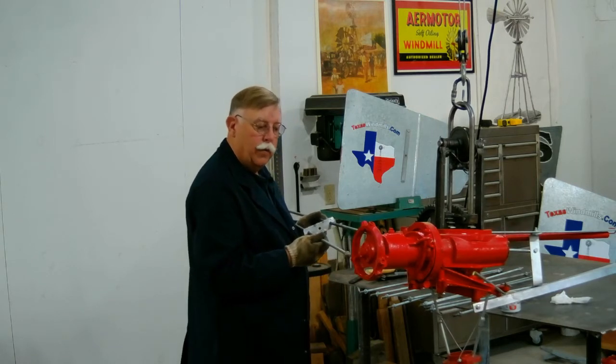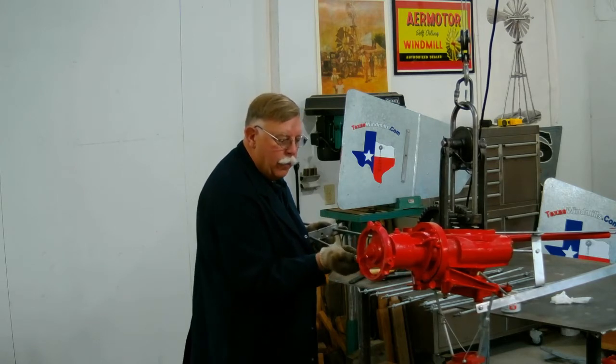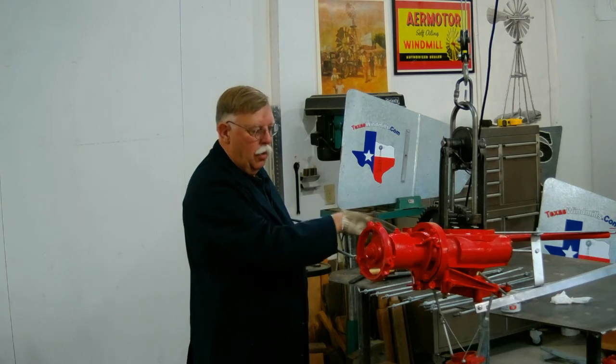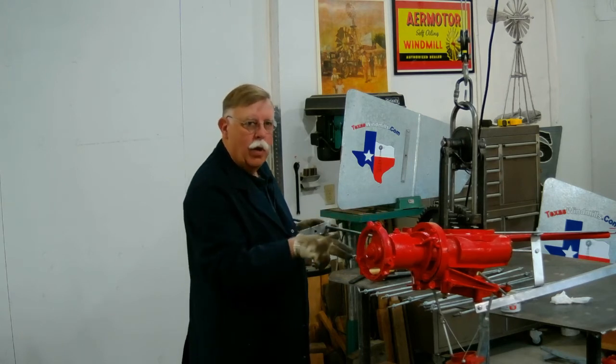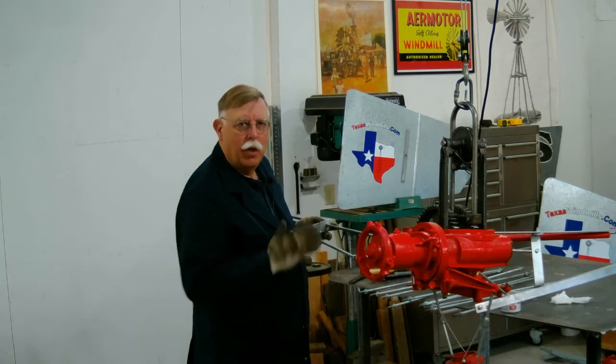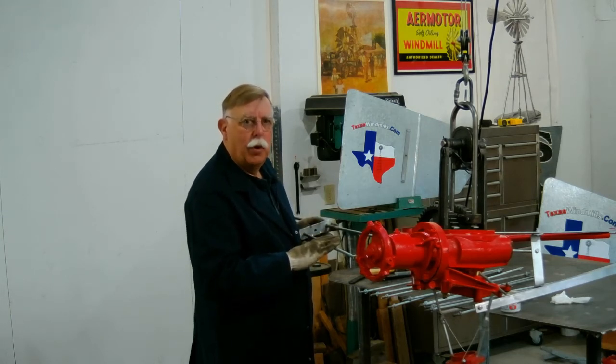Then we'll find a corresponding hole in the front and start it in there. So remember: clip about halfway down, one in the back, one in the front, and we'll just keep doing this all the way around the windmill. We'll get all of our wheel spokes or wheel arms put on.